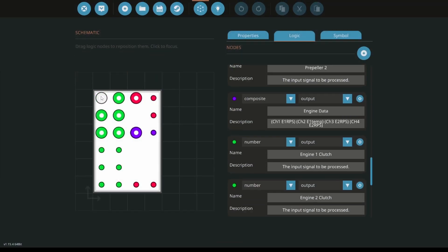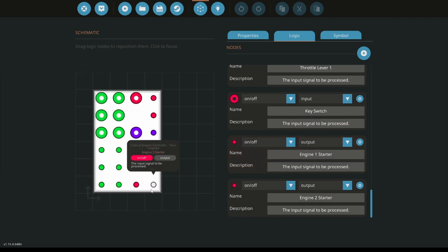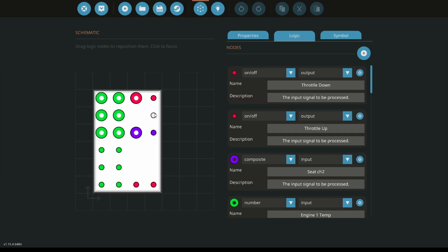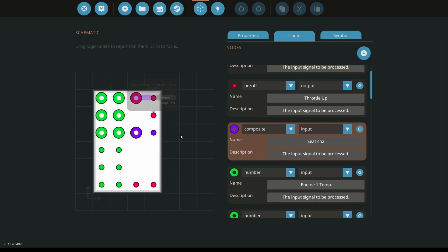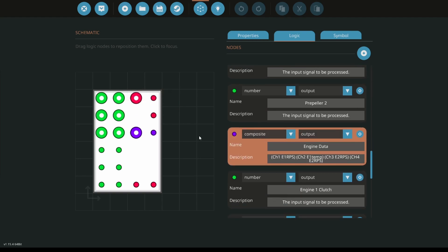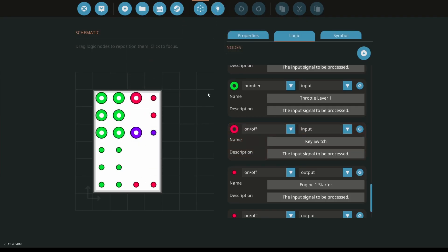Throttle number one — we have engine one RPS, that's the RPS coming from the engine; engine one temp, the temperature coming from the engine; engine one throttle going to the engine; engine one clutch — the clutch is a safety, I'll explain it in a minute. We have propeller number one — these are variable pitched props, they simplify a lot of stuff, you don't have to do so much gearbox work. I have the same thing for engine two. Over here I have throttle up and throttle down — W key turns them up, S key pushes them down. I have channel 2 for the W/S keys and channel 31 for the spacebar which I'll use for reverse. There's an output for engine data going to all my gauges, and a key button.